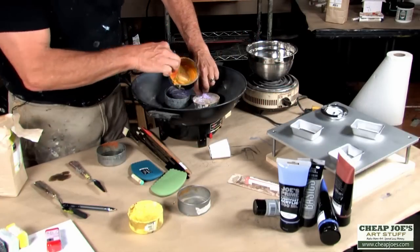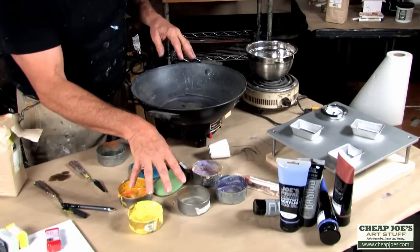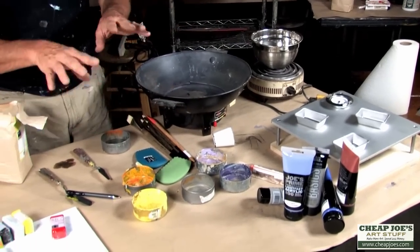These tins are going to hold different colors. Depending on what you're doing, I'll have a tin assigned to a different color and different colored pigments.